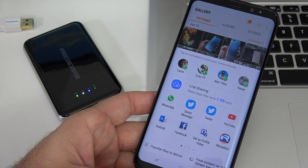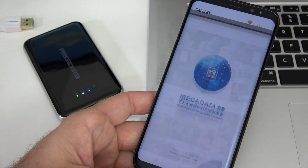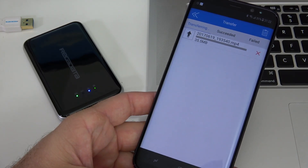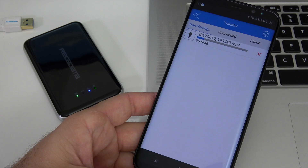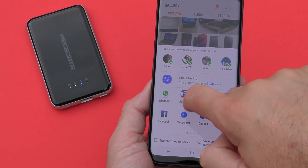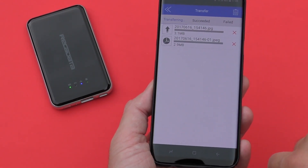The most useful thing you can do is back up stuff from your smartphone — videos, pictures, or anything like that — without having your phone disconnected. You just open your gallery, select the files you want, send them to the hard drive, and they get transferred. Sending stuff over Wi-Fi is also done very quickly — not as quick as a cable connection, but quick enough.